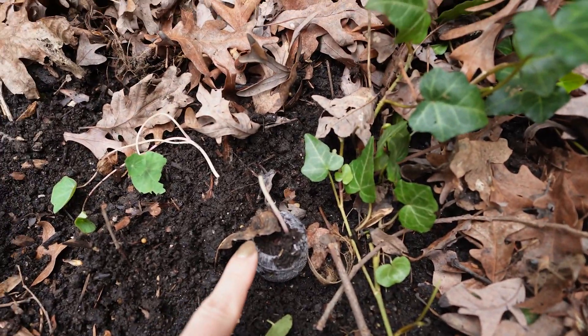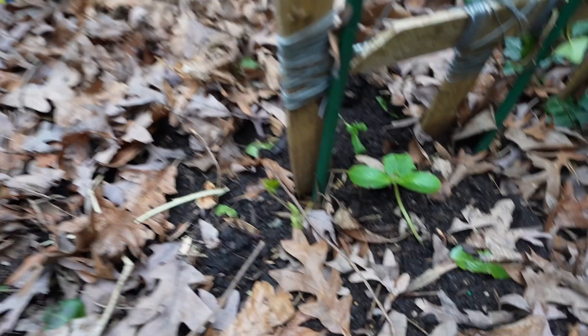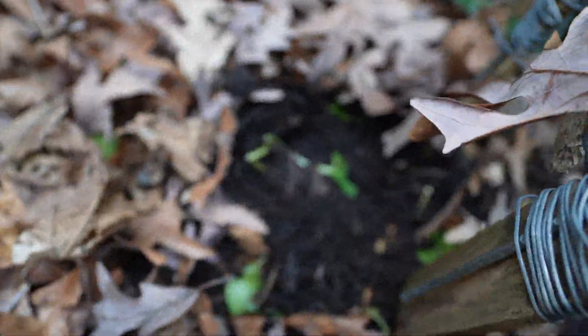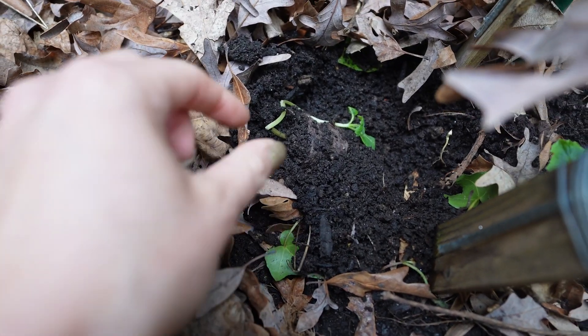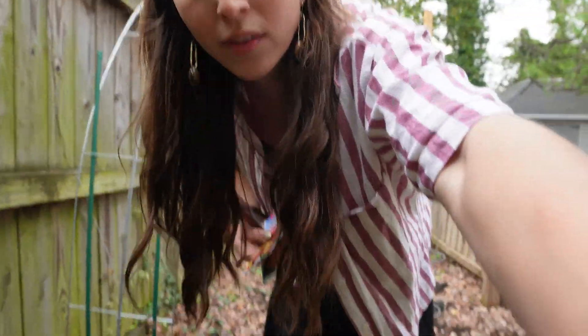Some stupid animal or bug ate some of my little seedlings. My nasturtium — as you can see — was here in the little starter thing and something got to it. There's one that's still alive, thank god. But my cucumber — excuse me, what is happening? I'm gonna plant some new seeds and hopefully there's a revival. There we go!